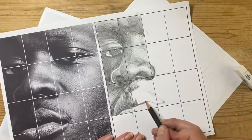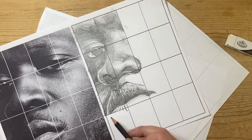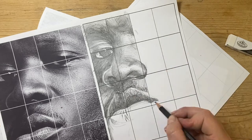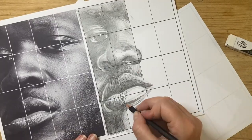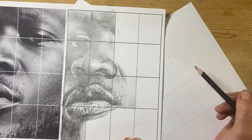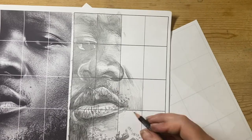Here I'm getting into the lip and moustache area, so I've got a little bit more texture. I'm using mark making to show the texture of the skin in the lips and a little hair in the moustache area. Vary the range of dots and marks that you're using to show the full range of tone and texture.